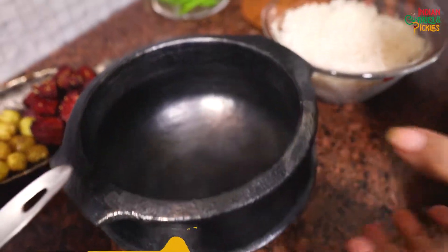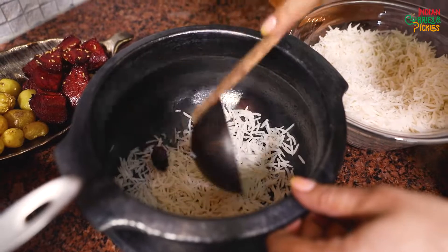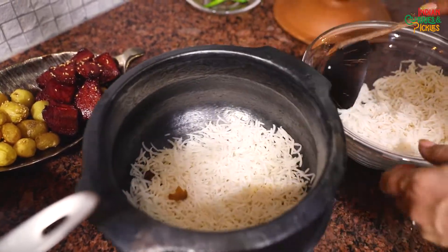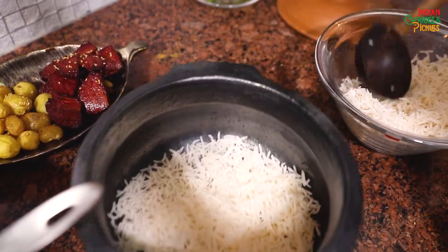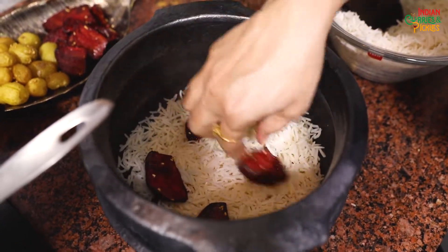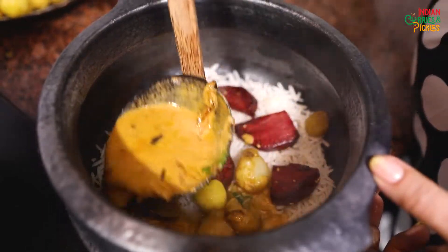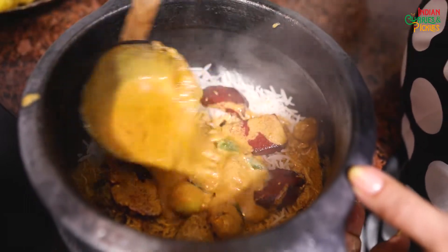Now let's start layering our biryani. The bottom layer should always be rice. When I boiled the rice, I added a few spices like cloves, moti elaichi, and choti elaichi, so all the aroma is infused inside the rice grains. This is my first layer. Now I am going to add the potatoes. This is the bottom layer. Now we will pour the curd curry over it, which will also help cook the rice since it is only parboiled at this point.